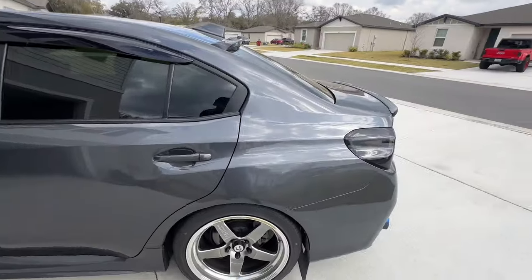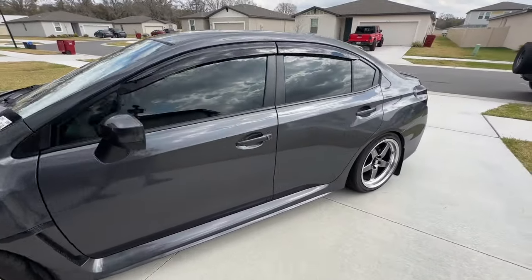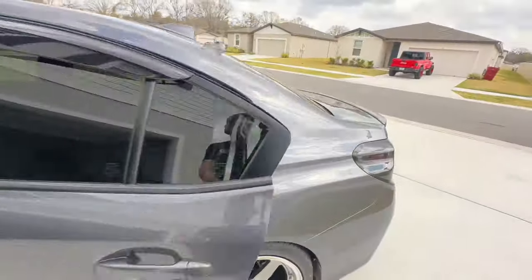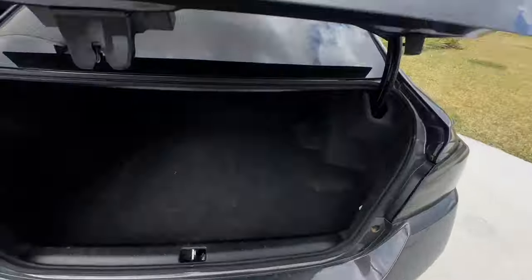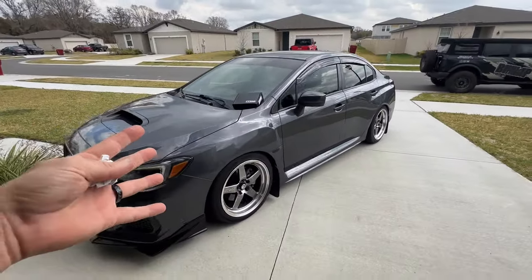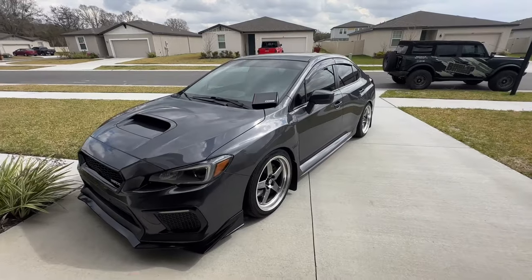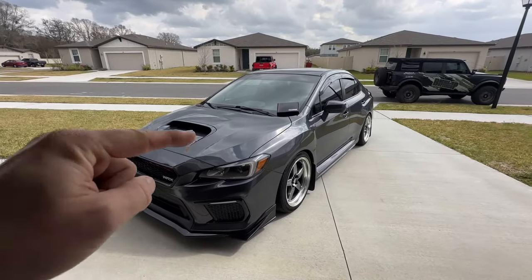There are only two real ways I'm going to get it any faster. One is to keep it relatively stock but gut the car and really worry about weight loss. But I use this car as a commuter — it's full weight, got the spare tire, and I use it every single day. I don't think gutting it and trying to act like this thing is a race car is the way I want to approach it. I want a nice car I can drive and get the family around in. So the other option: more power, baby. That's what everybody wants, and I think that's the way we're going to achieve better times.